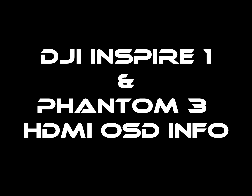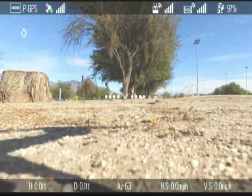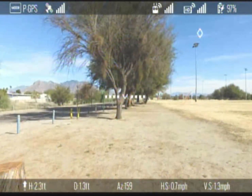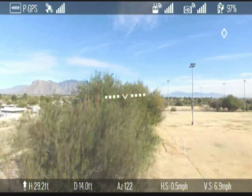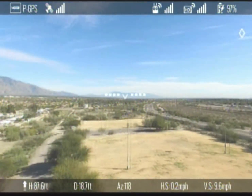Hi, it's Taylor from Team High Society and I wanted to do a quick video here and show you what the OSD looks like when using a Phantom 3 or an Inspire 1 with the HDMI output from the transmitter.